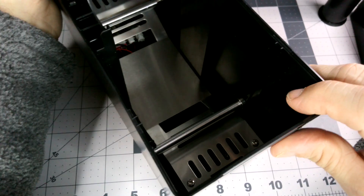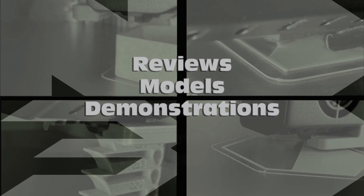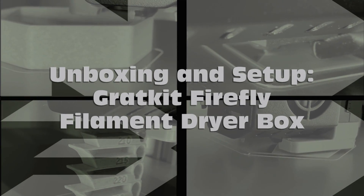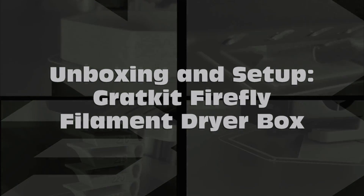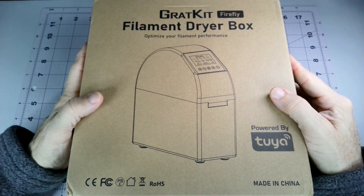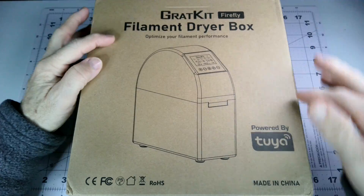Here's a look unboxing and setting up the Gratkit Firefly Filament Dryer box.